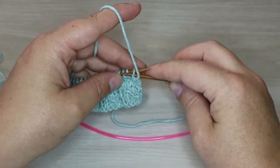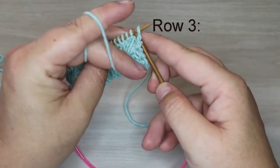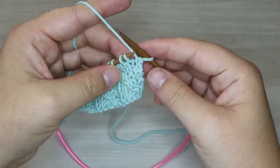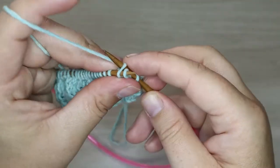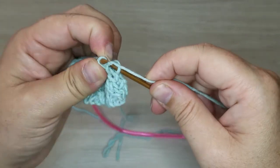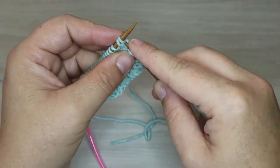We are going to begin with a purl stitch at the beginning of the row. To get started with our mock cable, we are going to insert our right needle into the back loop of our second stitch over, bring it around, insert through the back of the second stitch, bring our yarn around with a yarn over.